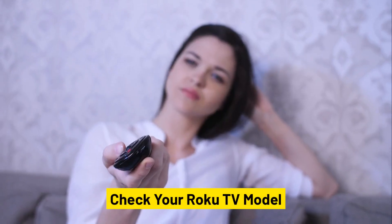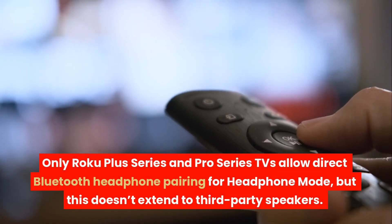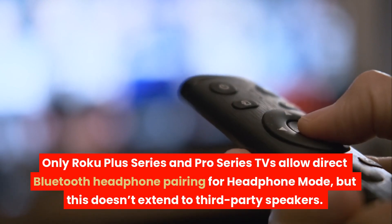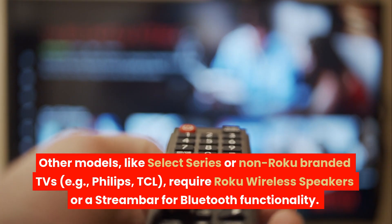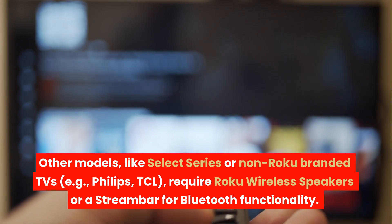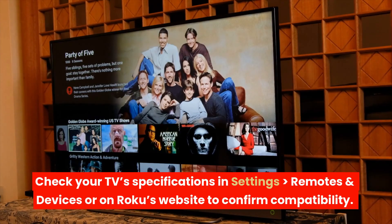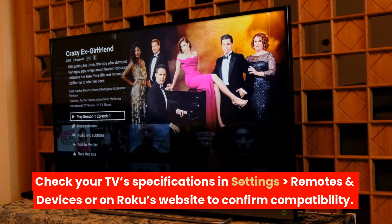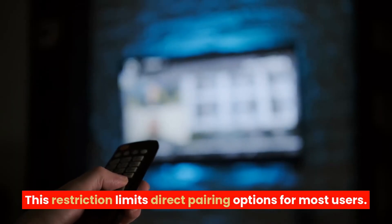Check your Roku TV model. Only Roku Plus Series and Pro Series TVs allow direct Bluetooth headphone pairing for headphone mode, but this doesn't extend to third-party speakers. Other models, like Select Series or non-Roku-branded TVs, e.g., Philips or TCL, require Roku wireless speakers or a streambar for Bluetooth functionality. Check your TV's specifications in Settings > Remotes and Devices or on Roku's website to confirm compatibility. This restriction limits direct pairing options for most users.